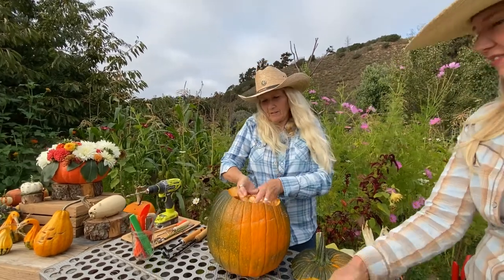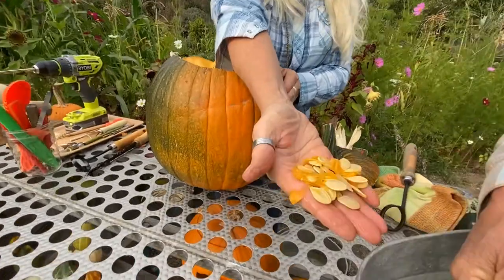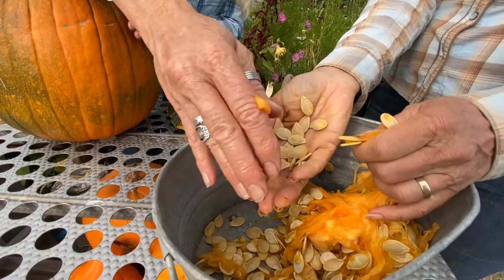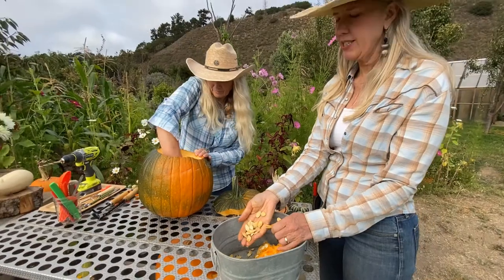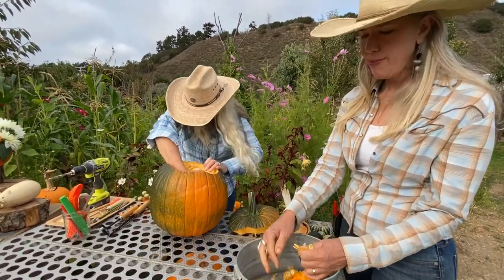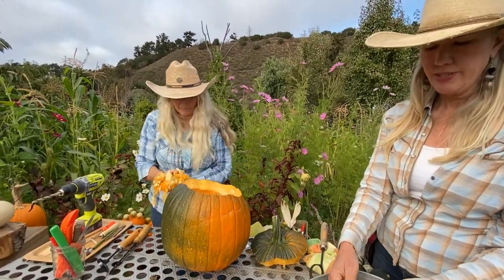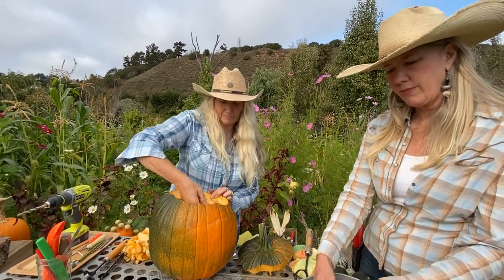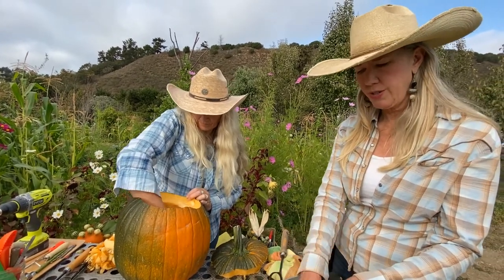These seeds are good — not too thick, not too thin — good for roasting. Some people soak them after cleaning them off. We usually have the stove going and an iron skillet while we're doing our pumpkins so we can eat the seeds right then. You could also clean them off, soak them in salt water, dry them out, and roast them. We have a few recipes on our Earthbound website with different flavors for roasting pumpkin seeds.